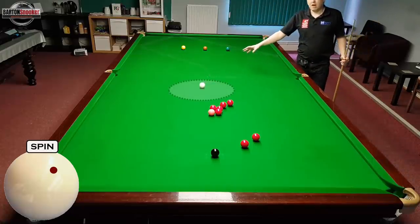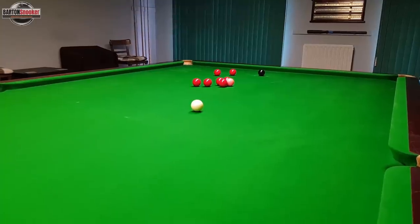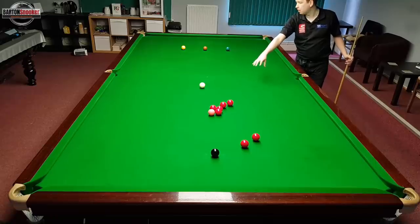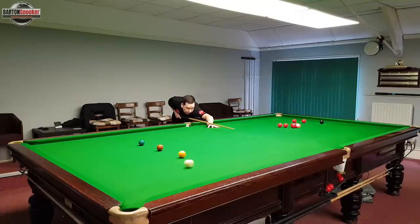I've managed to bring the white round the table and got it a lot closer to these two reds, so I've got a nice easy shot on my next red. On that shot I knew that playing with top and right-hand side from that position would get the white off the side cushion, the bulk cushion, and this side cushion without hitting any of the bulk colours.